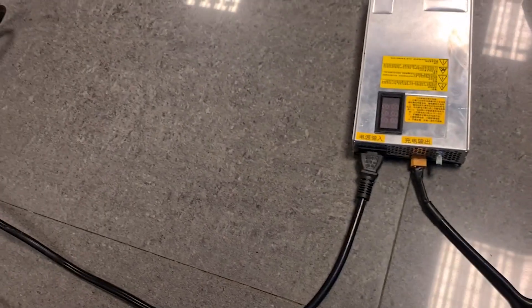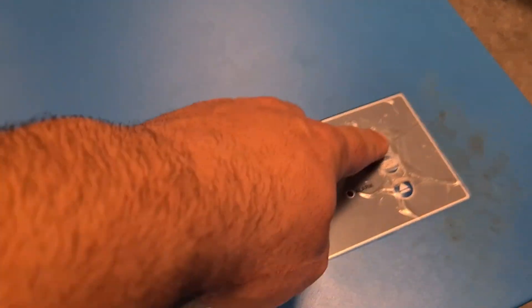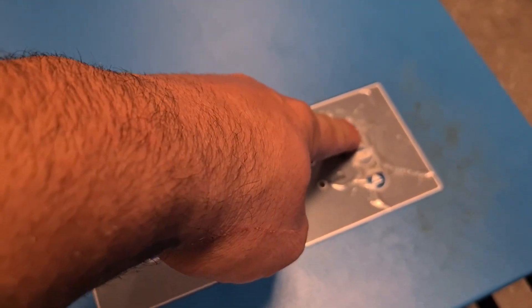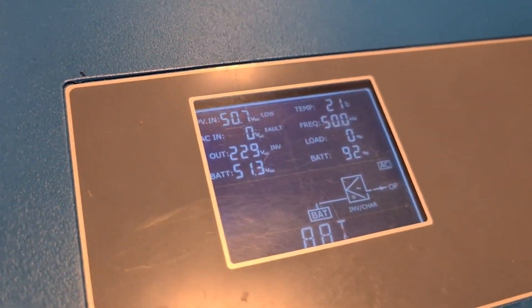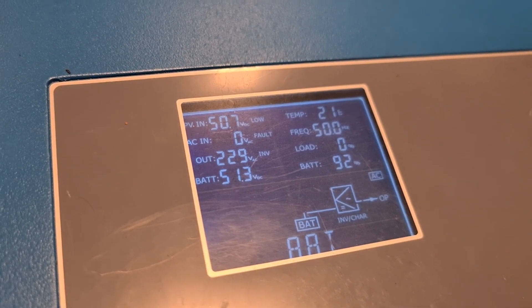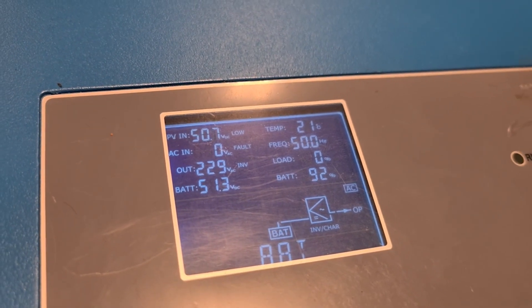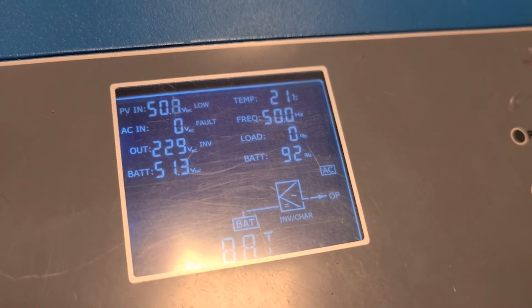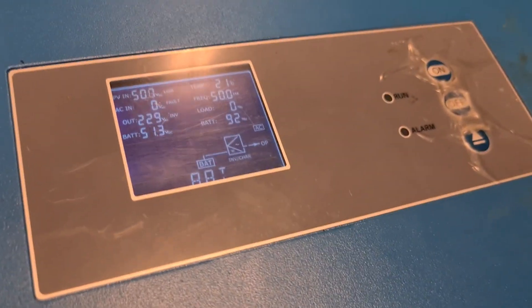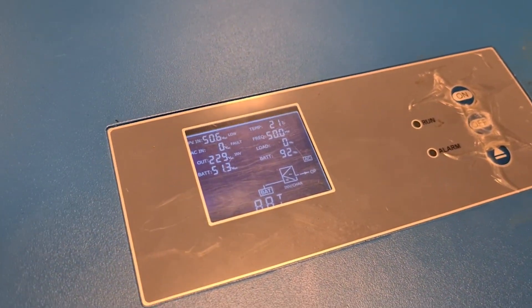Let's test that everything works fine with powering on and that there's no more error. You can see that it has an output of 229 volts, the frequency is 50 hertz, and the battery shows at 92 percent. To get a proper state of charge you need to do a full cycle — a charge and discharge — so it reads properly.